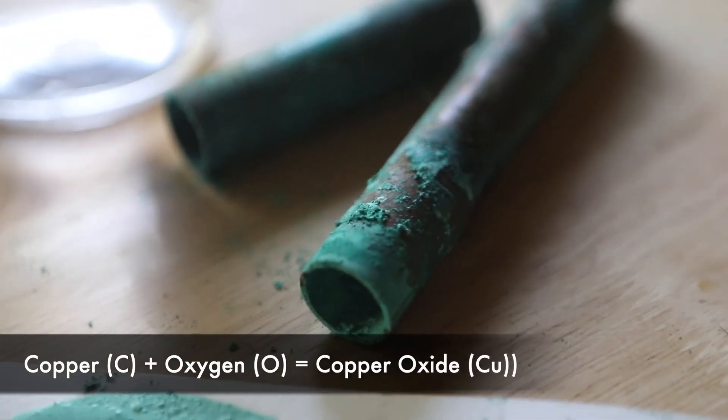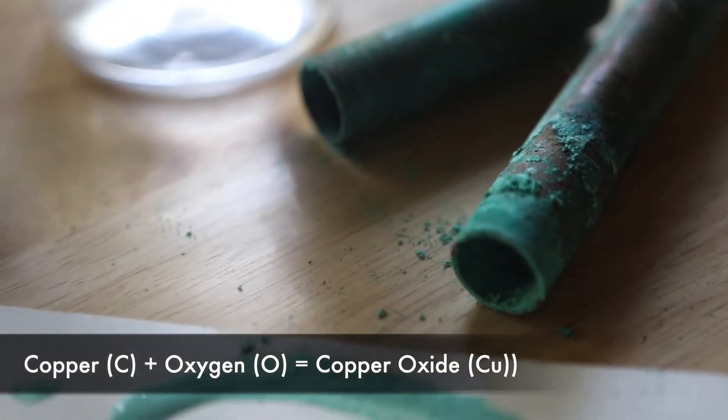When copper is out in the air, it reacts with oxygen and becomes copper oxide, which is why it looks dull or even tarnishes and goes green.